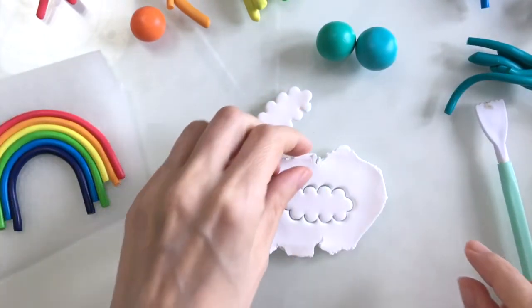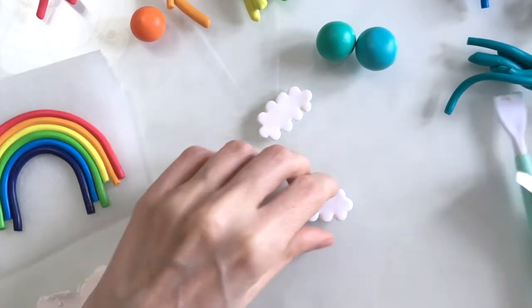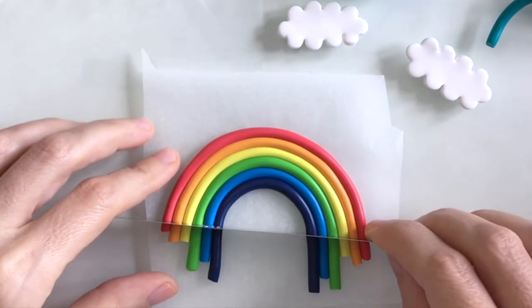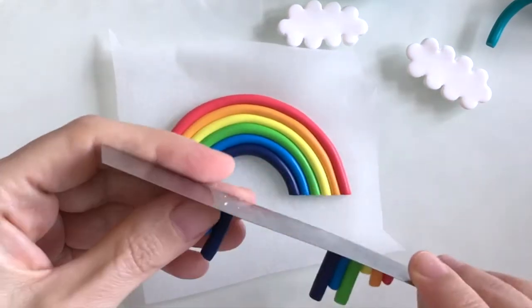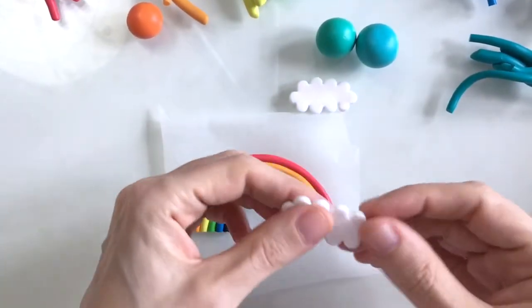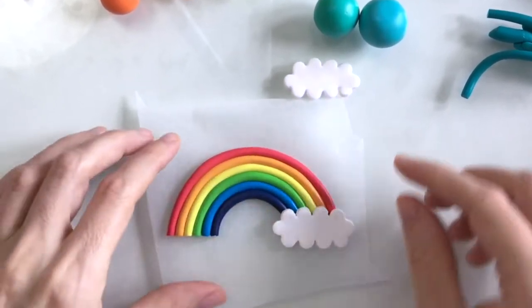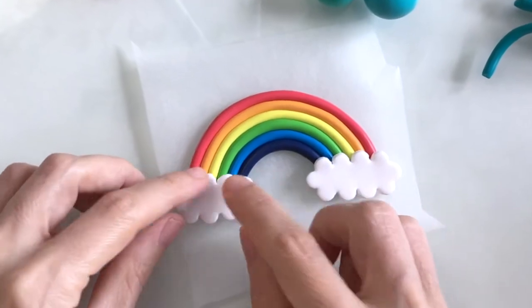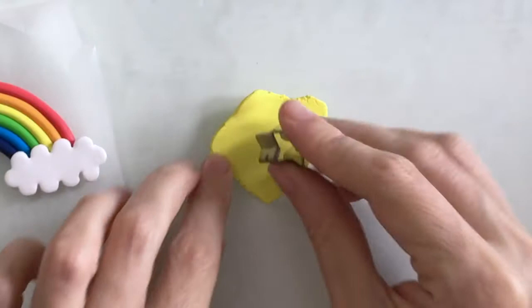I obviously need to make two of those, so there's my second cloud. I'll just take the ends off my rainbow just so there's a nice straight line, and now I can place my little clouds like so. Once I'm happy with the positioning I'll just press down on that so it sticks nice and firmly.